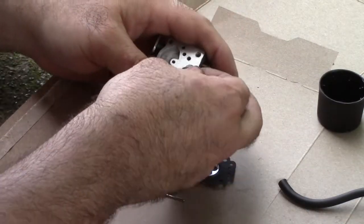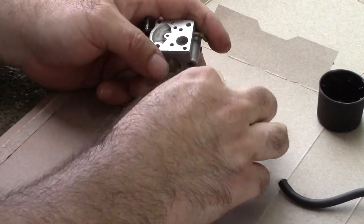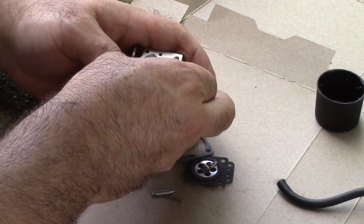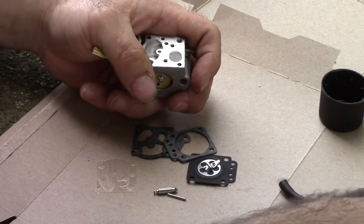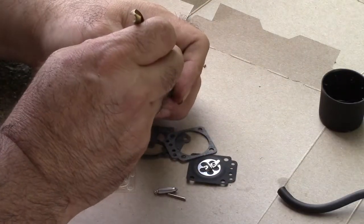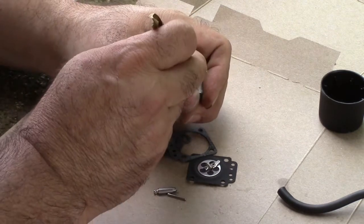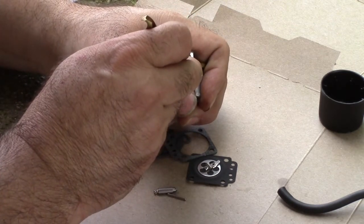Now here's the little screen. Set that over the hole like so, and hopefully you can see this. Just use a drill bit that's slightly smaller than the hole.